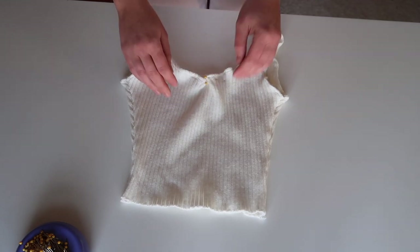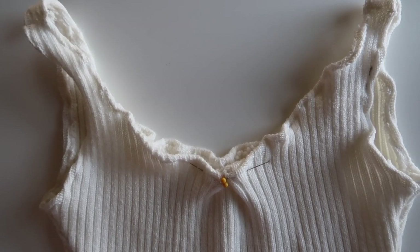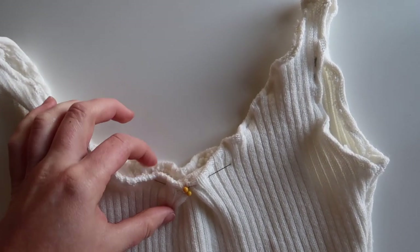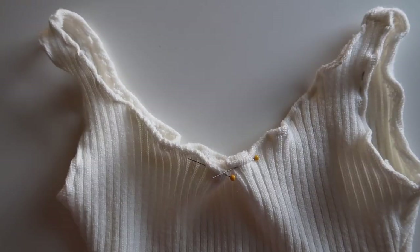I'm making sure my dart is lined up with the center of my shirt. It's kind of like two small darts that meet together in the middle, and once I have that pinned I'm just going to sew over that to secure it in.